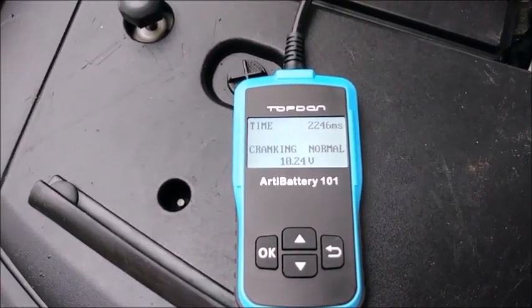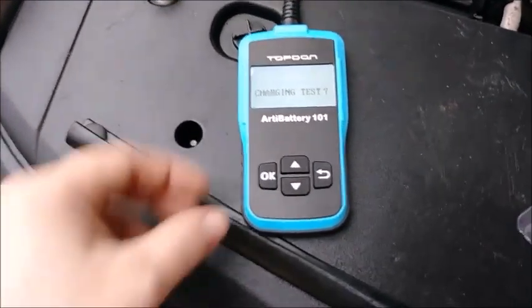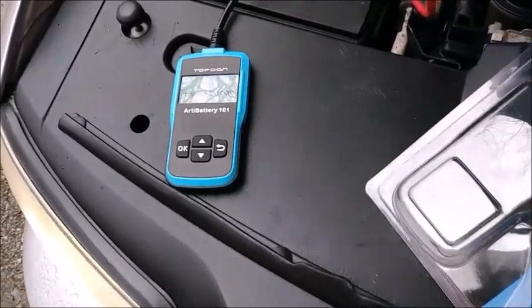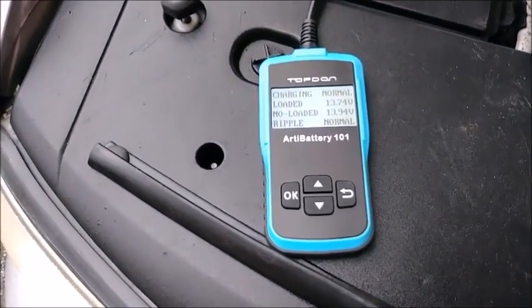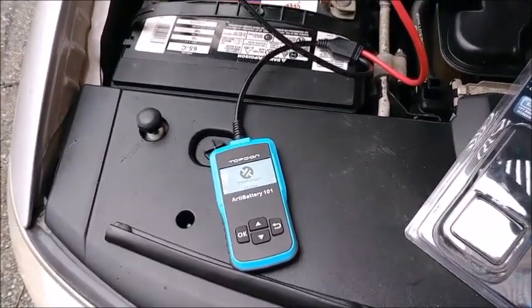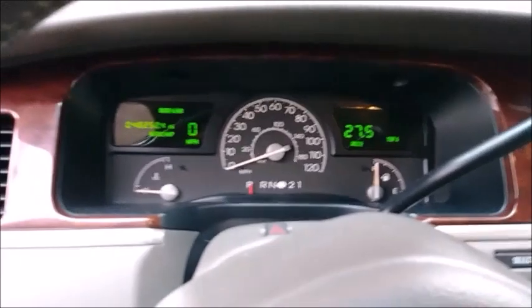2.2 seconds cranking, down to 10.24 volts - it says that's normal. We'll do a charging test where we rev it up for loaded testing, and then it's going to have me rev up the engine. That should be enough. Charging normal, ripple unloaded are good. So the battery's all good.